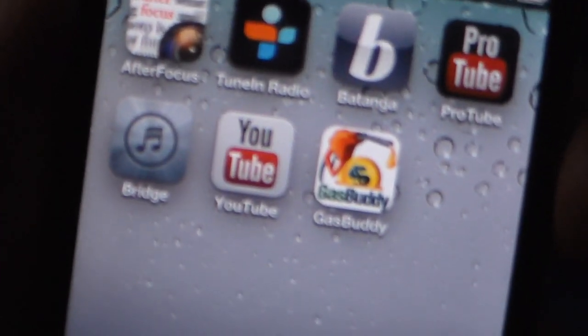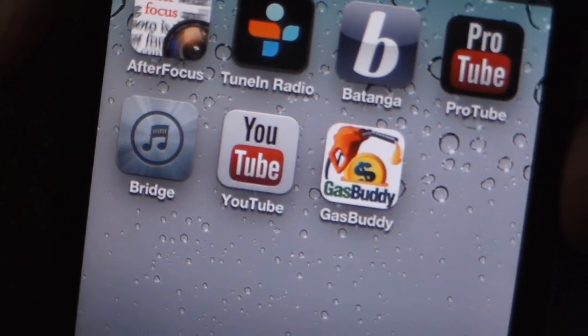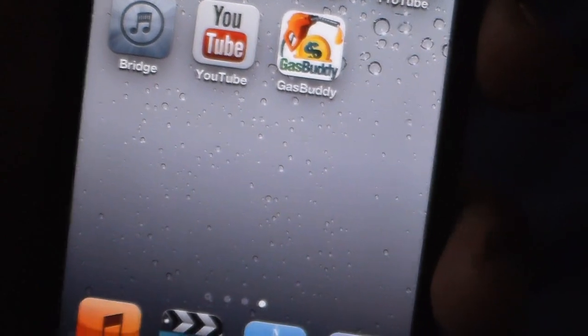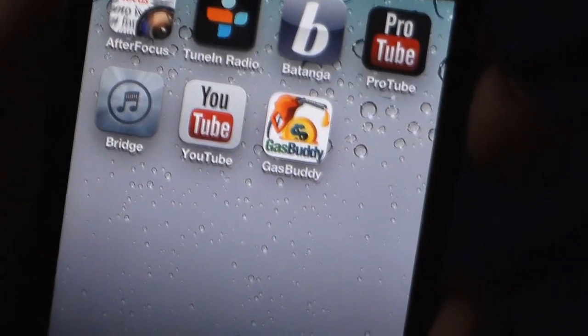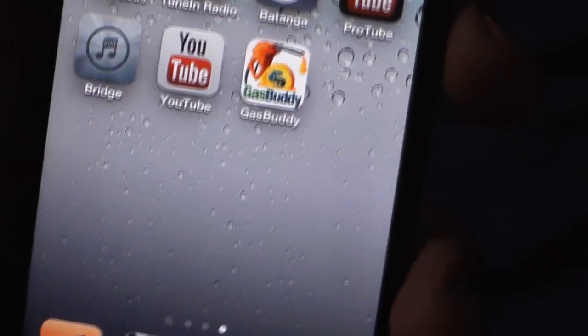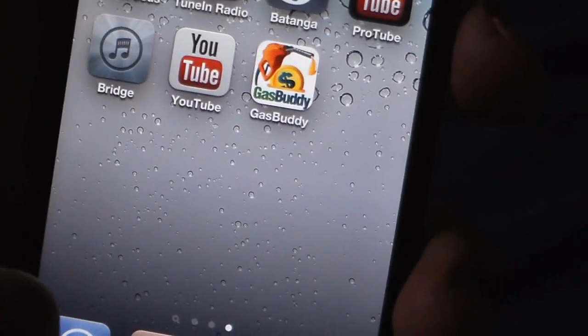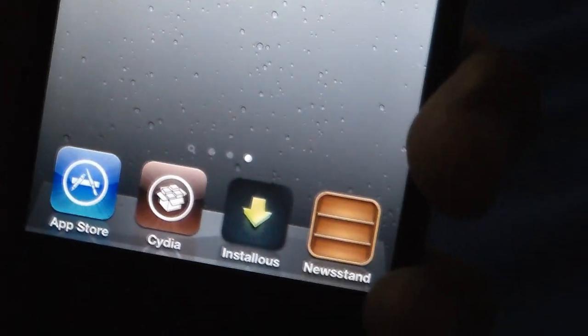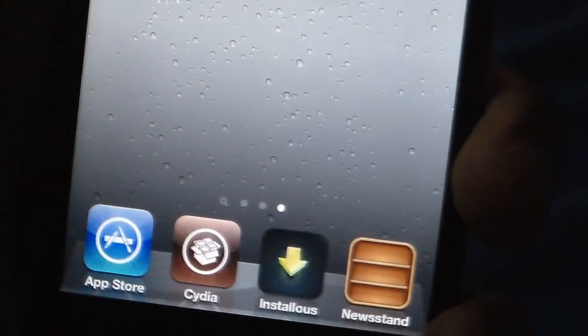So all you have to do is get the YouTube app from the App Store for free, then go to Cydia and download ProTube 2. Right now it's only available for iPhone and iPod Touch — iPad support will come later. It's $1.99 on Cydia. Hope you liked this video, please subscribe, and until the next video I'll see you later — bye!